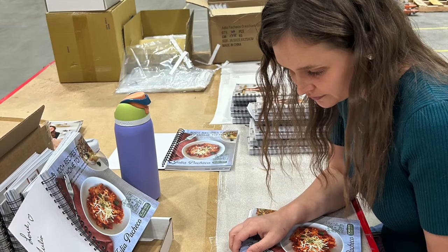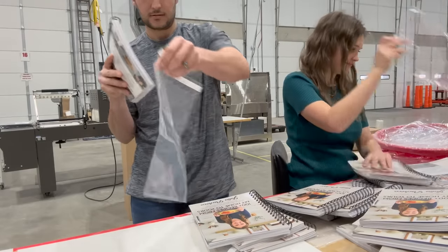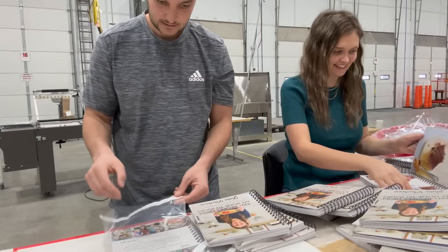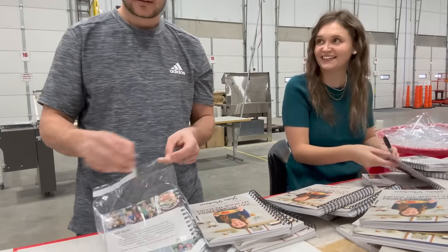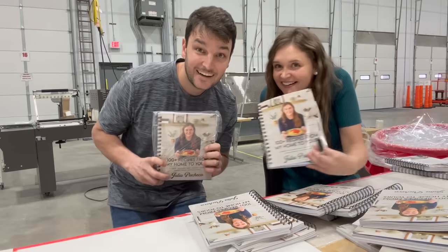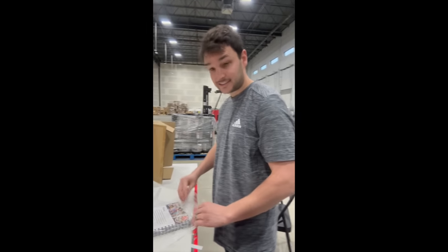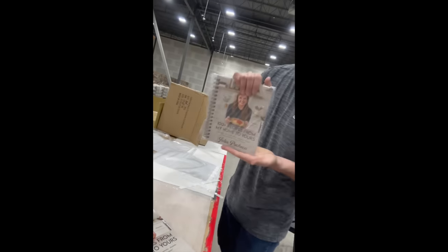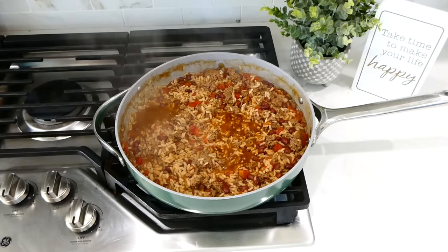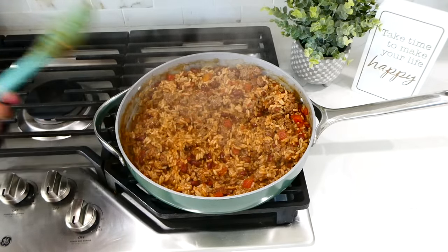I've also included substitutions, a conversions chart, index, and plenty of notes pages. It's spiral bound for hands-free, mess-free cooking. Two days ago I signed the first 500 copies, so if you're one of the first 500 to order you will be getting a signed copy. Mark your calendar for November 3rd — I'll be going live on YouTube sharing more about the book. Make sure you're in my free newsletter because I'll send subscribers a link straight to the book when it launches.